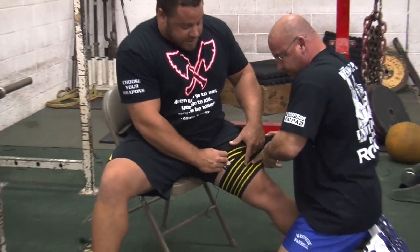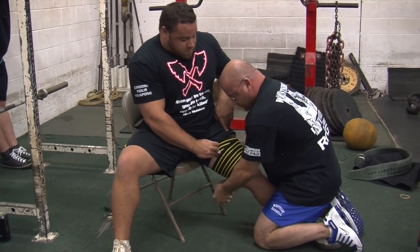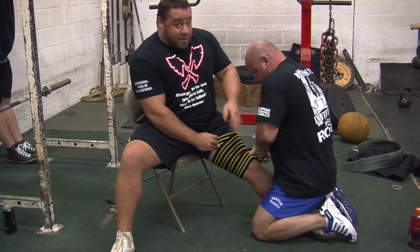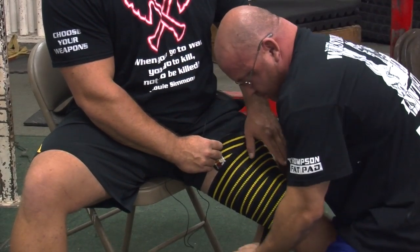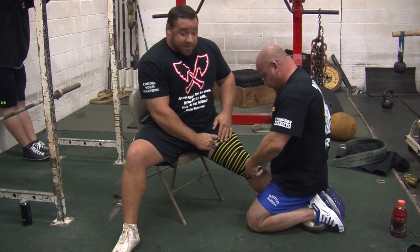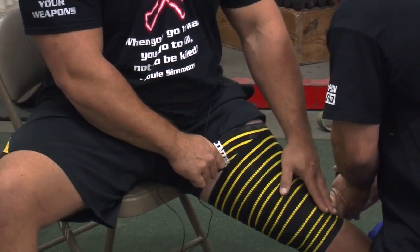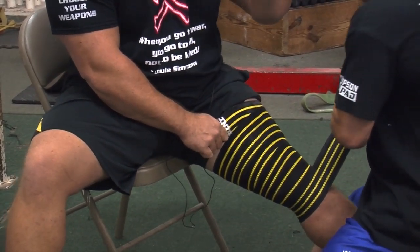On the Gripper Wraps there are three lines — we always follow the bottom line on the way down. For me, with a three-meter wrap such as this, I count about seven passes down and seven up. When I get to the kneecap, that's a very sensitive part — we go tight around the knee at the kneecap. Once you get to the bottom of the knee, I like to go down one more time just to make sure the knee wrap doesn't come up when I'm in the hole.